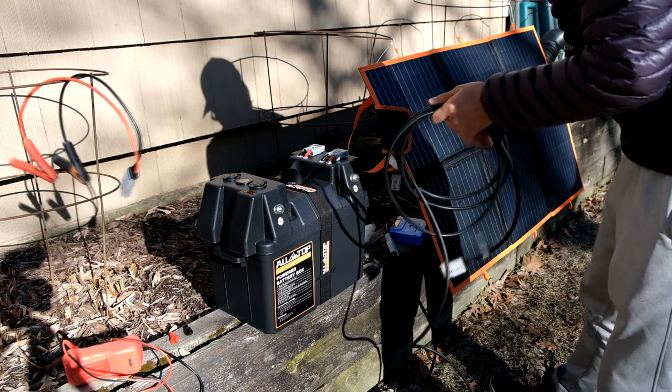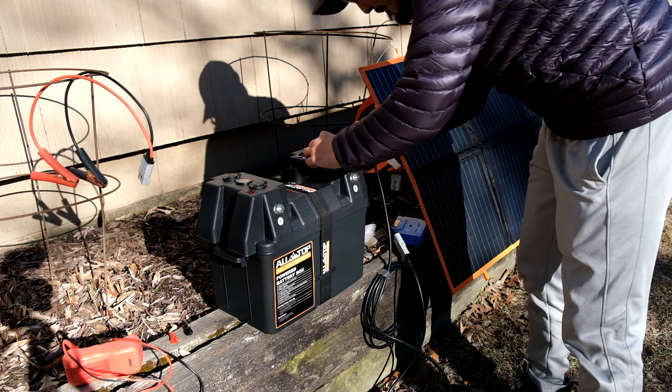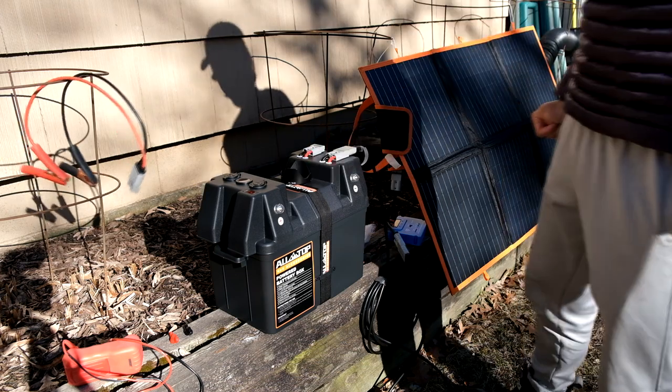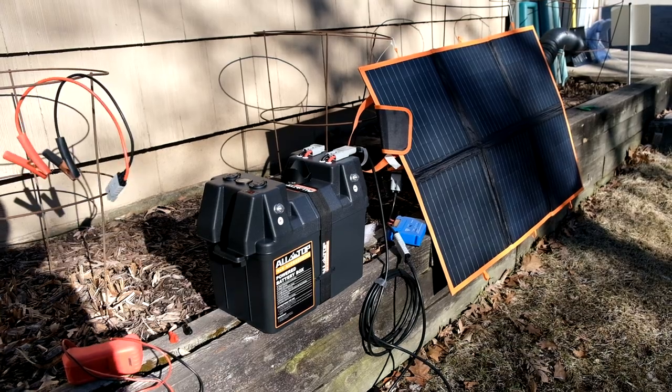What I want to test is just plugging it in directly here — and boom, it works.